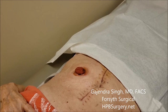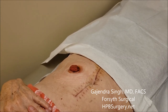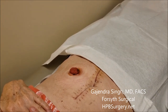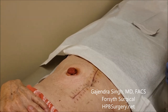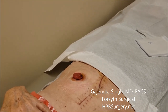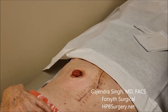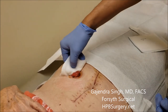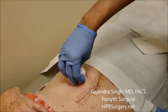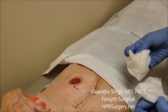The bag is off completely and the colostomy actually looks really nice. Usually you don't have to do a lot of work, but I'm going to clean this up with a little gauze and saline to make sure everything is clean. The ostomy is really nice and pink — a very healthy looking ostomy.